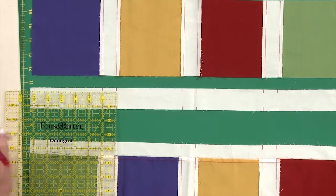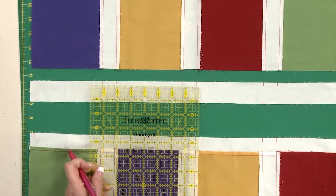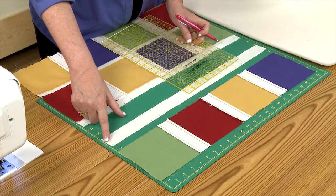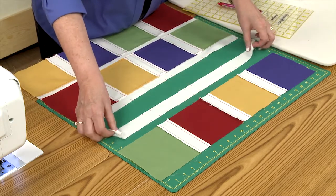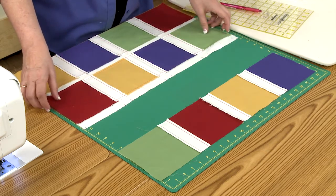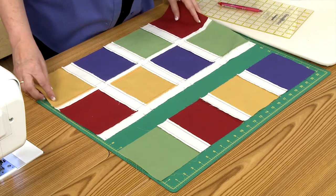Then the width of your sashing, 1 inch. Then 5 inches, 1 inch, 5 inches, 1 inch, 5 inches — and that will leave just a quarter of an inch. We've made the marks a little darker here so that you can see them, but you would probably want to keep them within the seam allowance and use possibly a disappearing type marker.